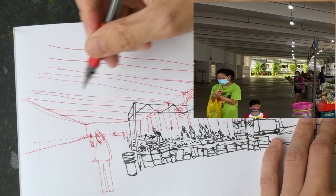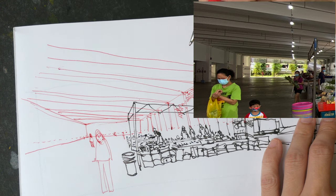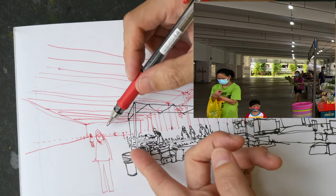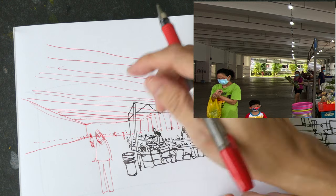These horizontal lines are actually quite challenging because there are a lot of them, and as the lines move further and further into the background those lines will become closer and closer together.